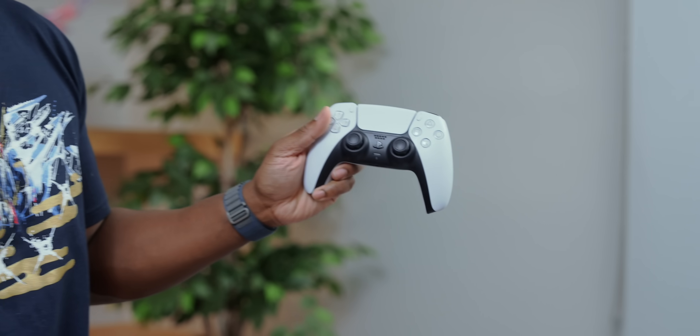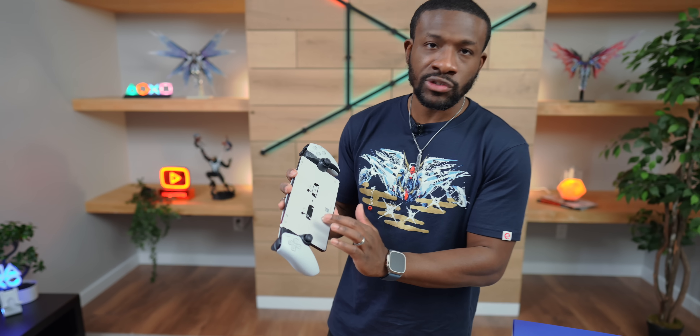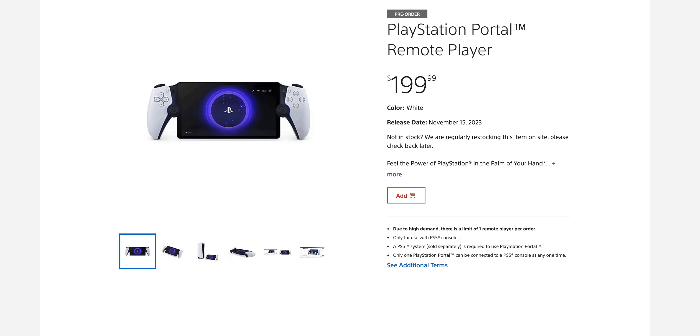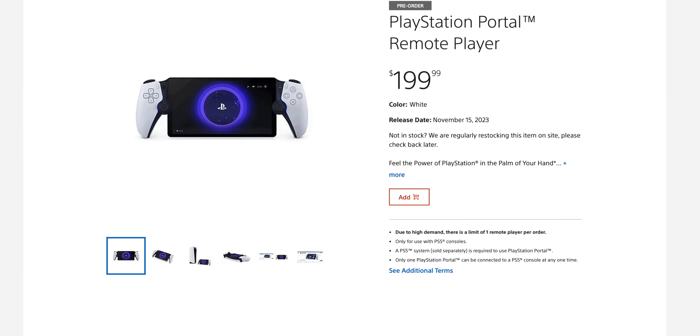The only thing you might notice is missing is the trackpad, but there is a digital one that'll be on the screen — since this is all screen, you can't have a physical trackpad, but you get a digital one that you can interact with. Pre-orders started for this a while ago and I think it's going to officially be released on the 15th, so that's when they'll be shipping and when you'll be able to see them in stores.